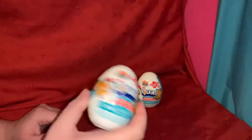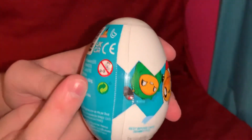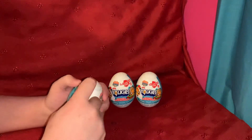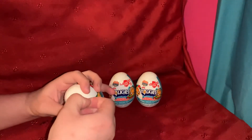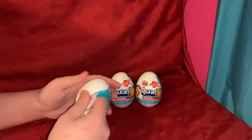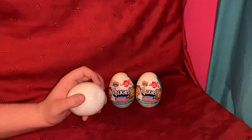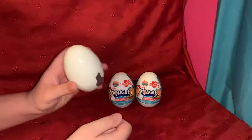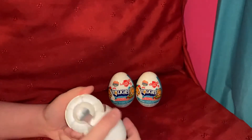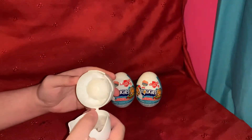They do have those tear strips, so hopefully they actually work — sometimes they don't work very well. It works! It went down more than half, so that's alright. There's some kind of tab here — I'm guessing the edible slime is in there.